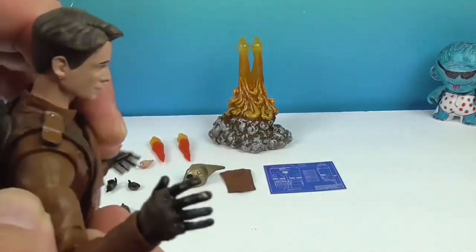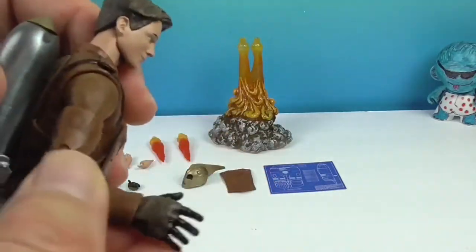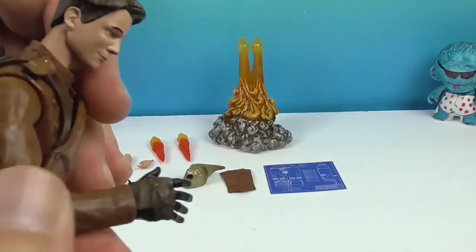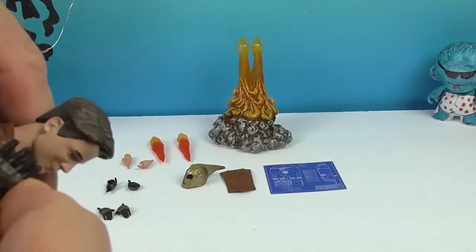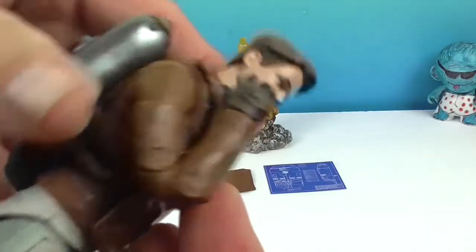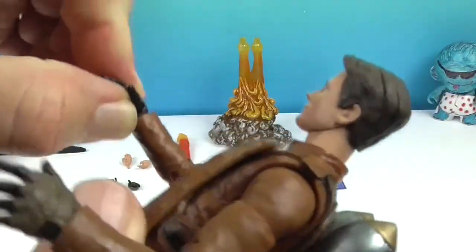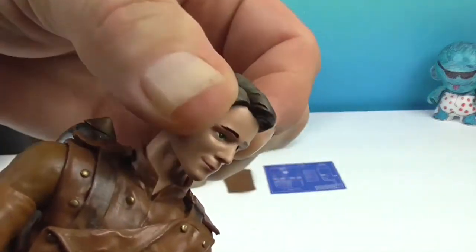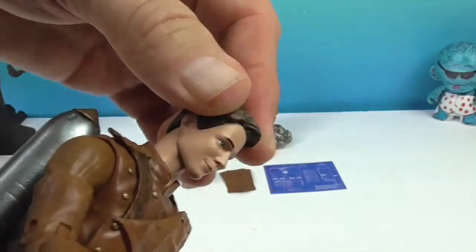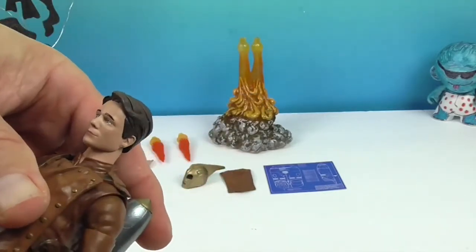His arms have the shoulder on a ball and socket, then the bicep twist, and a double elbow joint so you can get a really good bend there. And then of course the wrists. The head is also articulated — he can look up a little bit and down, which is great. He's gotta be able to look down at all you people down there!